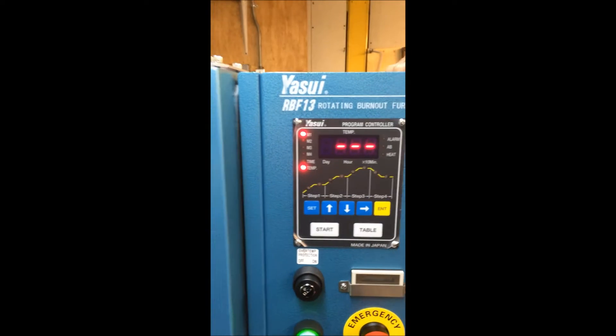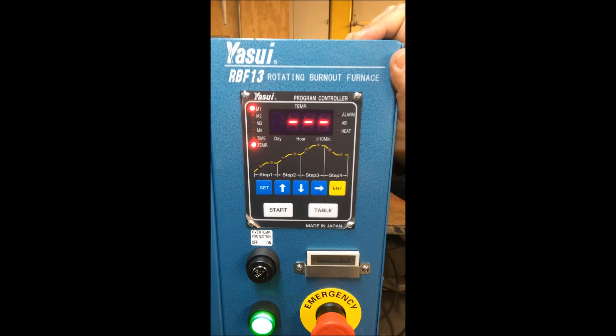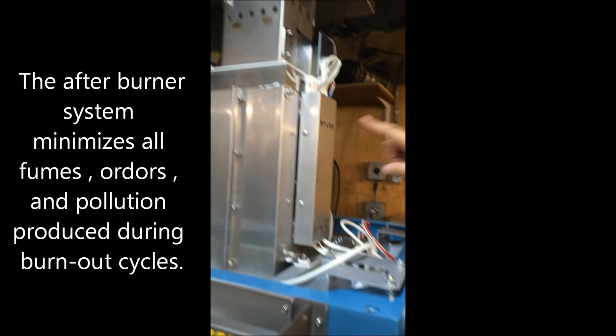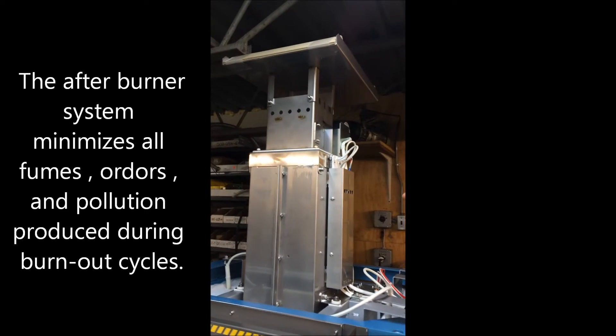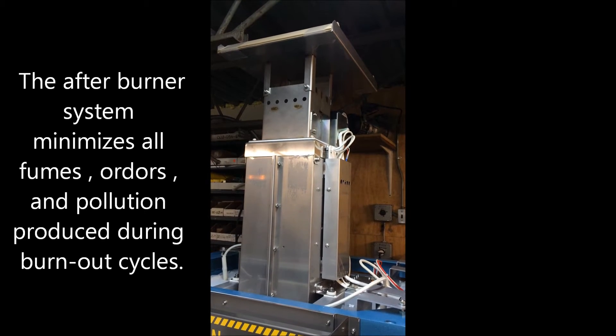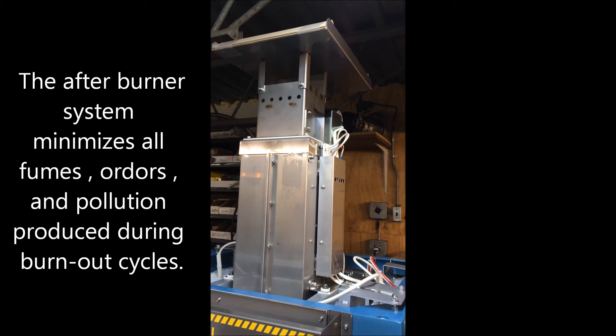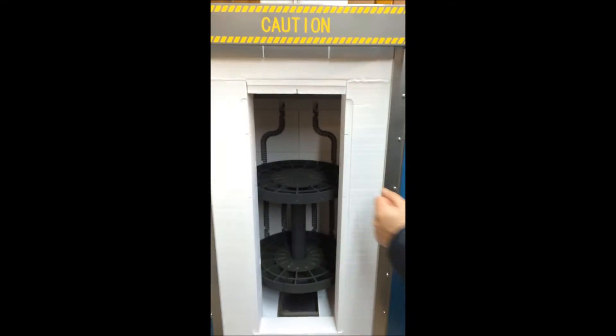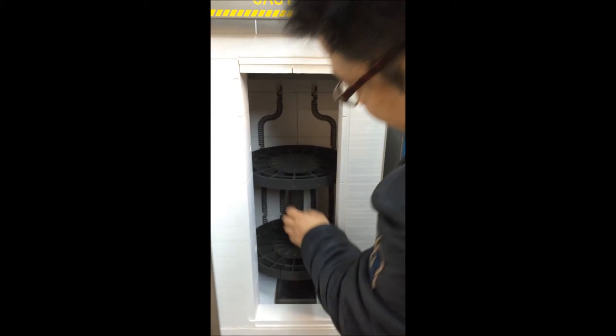This will go up to 950 degrees Celsius, which means you can also do platinum. The afterburner will handle the secondary burnout so that no smell and no fumes come out, meaning you don't need a big ventilation system in the factory. You also don't need a de-waxing step — you just put the flasks in the furnace, all the wax goes out from the bottom into a small pan.